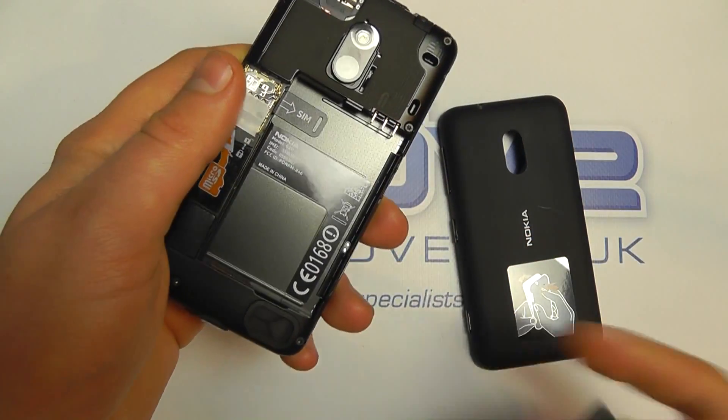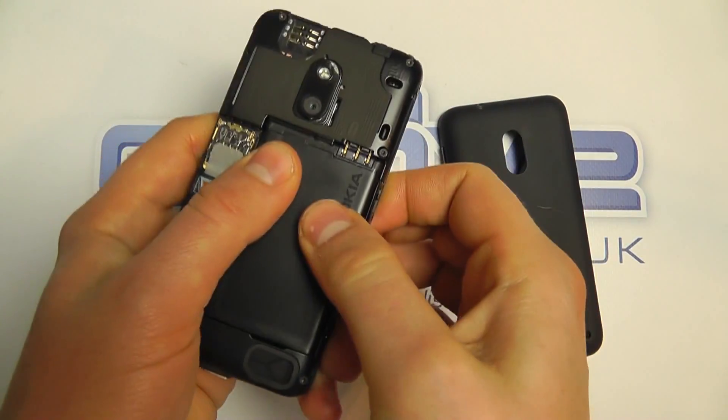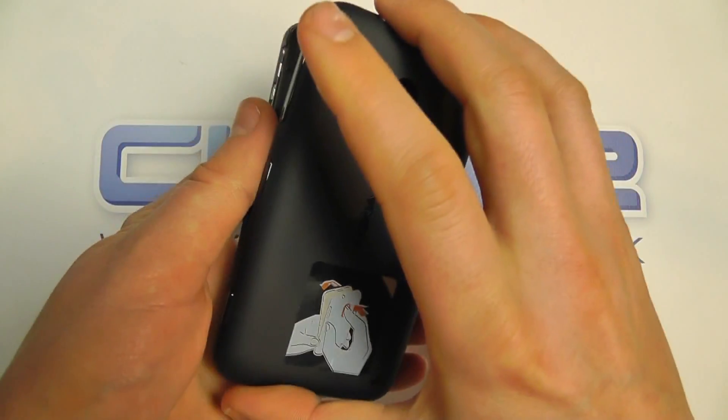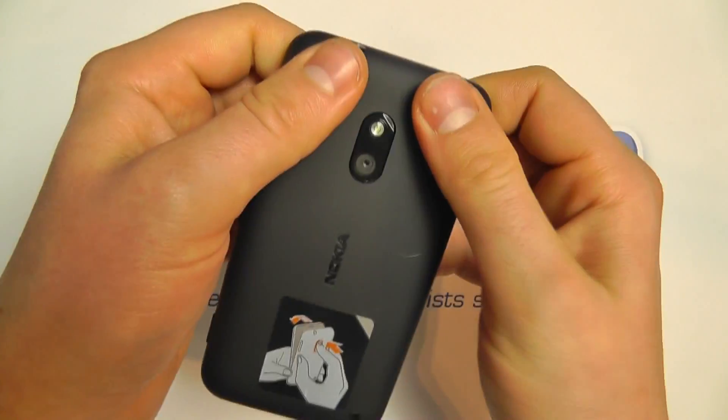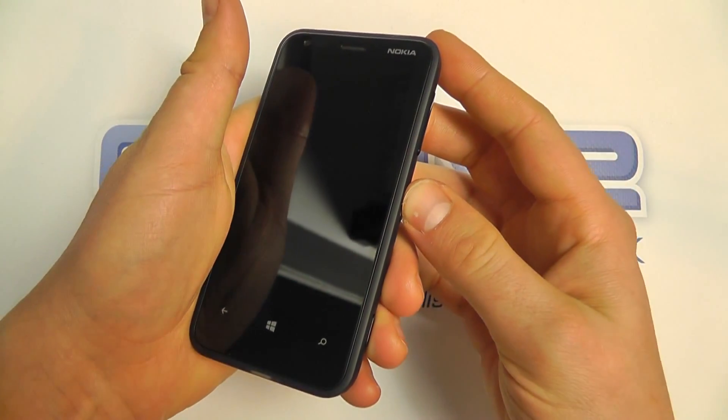We can then pop in the battery — the 1300 milliamp power battery sits in like that — and then close it up like so.